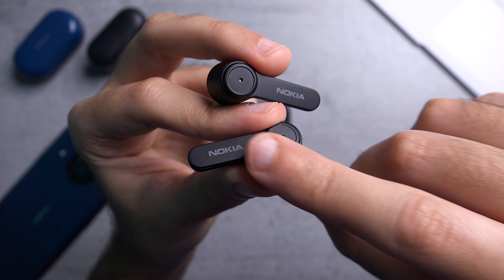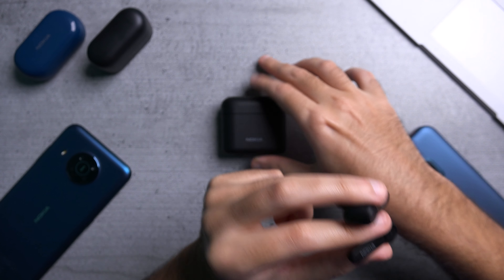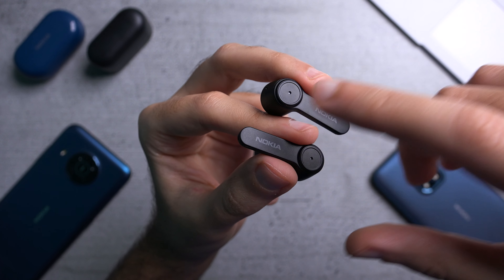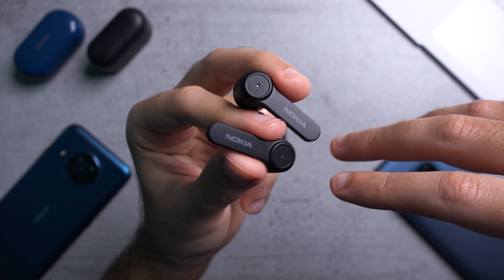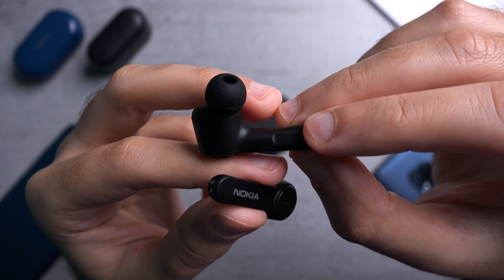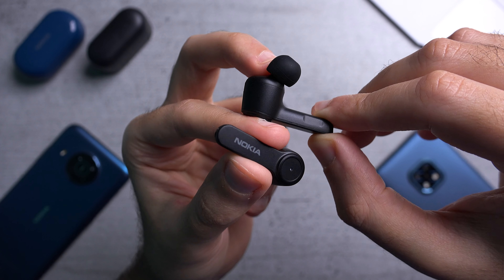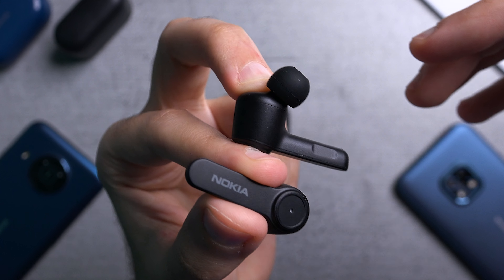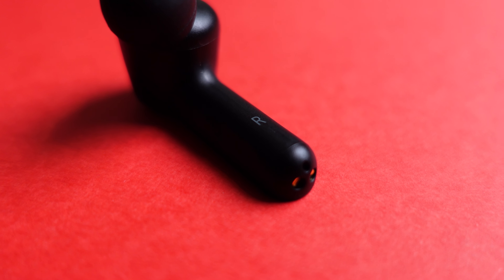Each bud has about 40 milliamps of battery capacity and the case has 400 milliamps, giving you about five hours of battery life per charge. Continuously charging with the case — which you can do four times — totals about 25 hours of playback time. Noise cancellation does have a toll on battery life, but 25 hours overall is not bad. Touch controls let you play or pause, skip or rewind tracks, call Google Assistant, answer or cancel phone calls, and adjust volume. The buds are rated IPX5 water resistant, so you can use them at the gym, jogging, or in the rain — just don't submerge them and keep the case dry. The stem design helps with calls since the microphones are at the bottom of the stem, closest to your mouth.